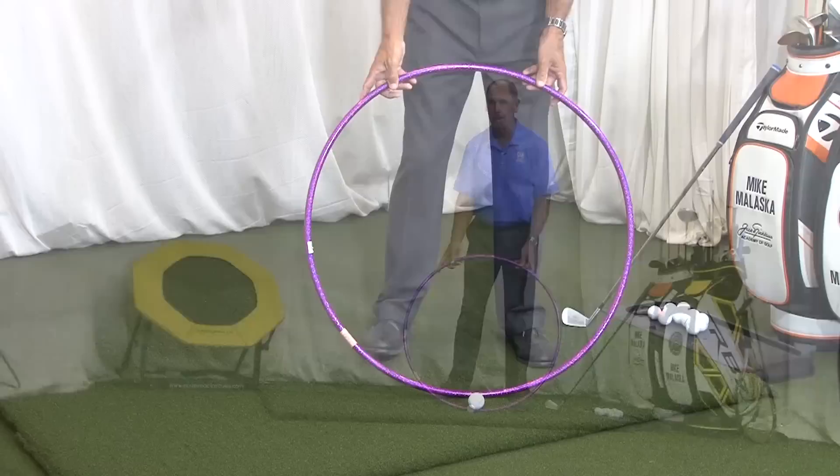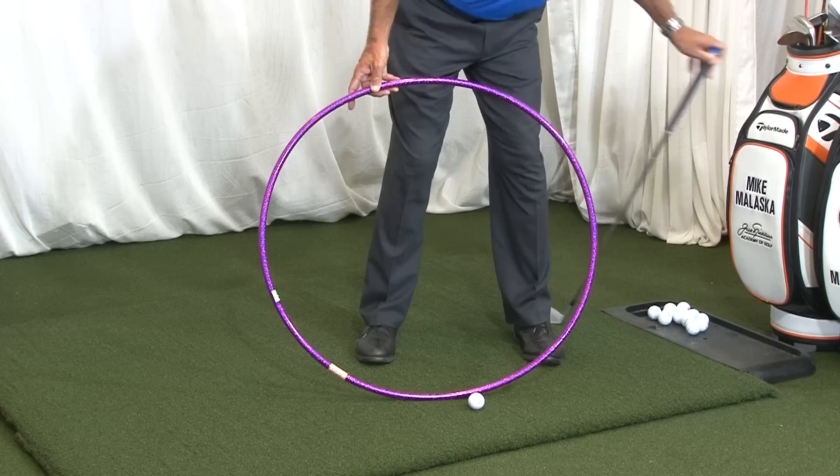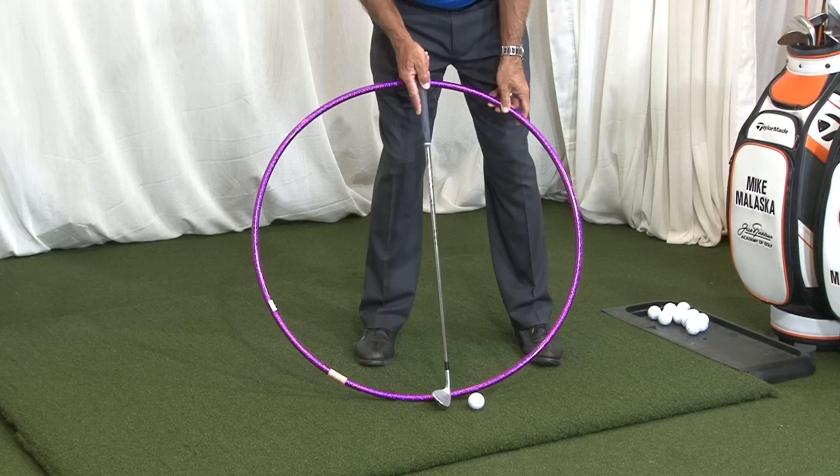So what happens to most people? There's the golf ball. What happens is you try to get the ball in the air because that's your concept. So your circle bottoms out early and you catch the ball coming up into the ball.